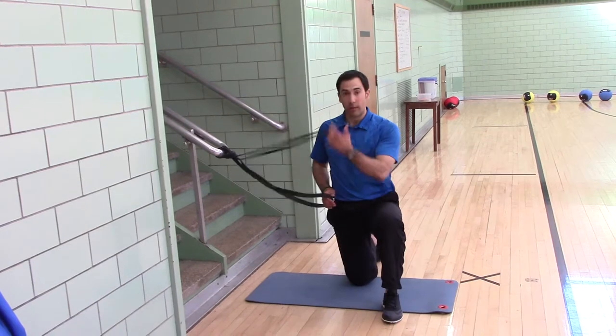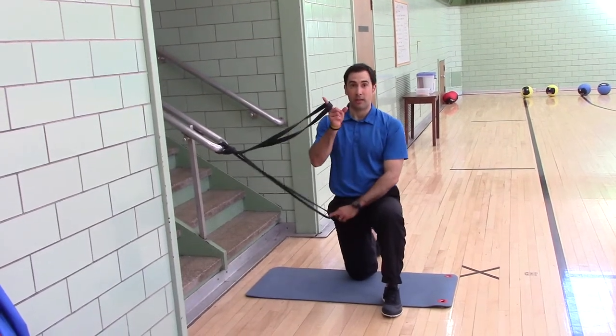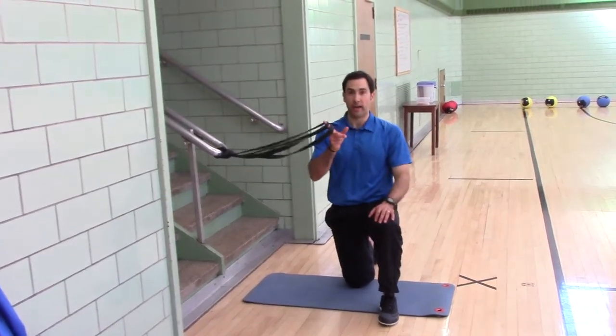The bands: level one is a half inch, level two is a one inch, level three is a one and a half inch.